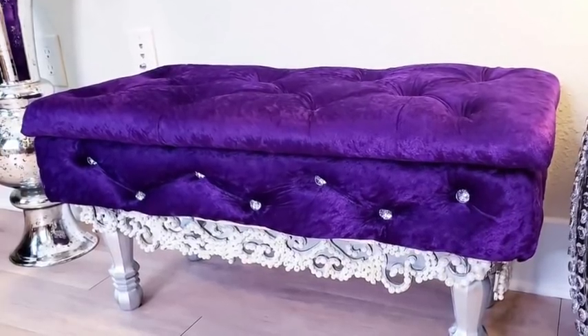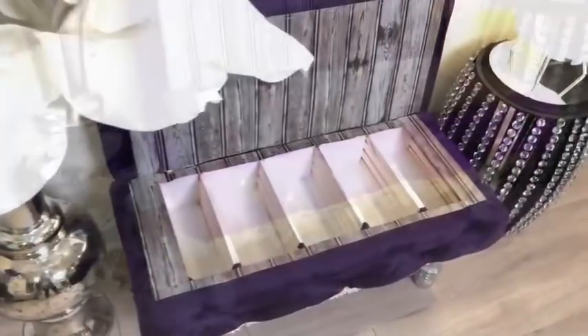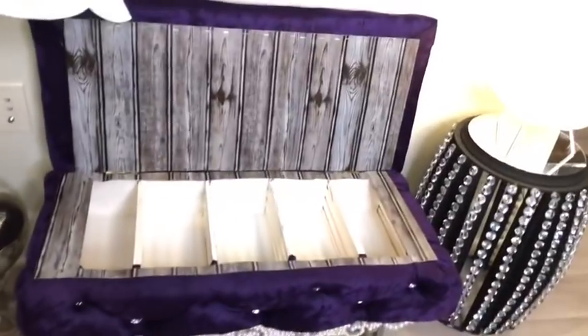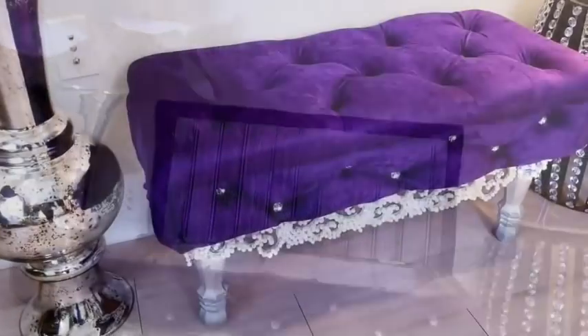I painted the crates white and then covered the inside with plastic boards. I didn't really like the way the design looked by the sides of the bench, so I'm probably going to take it off or figure something else to put there.